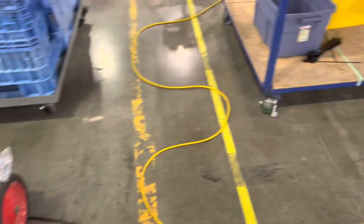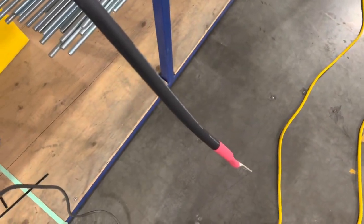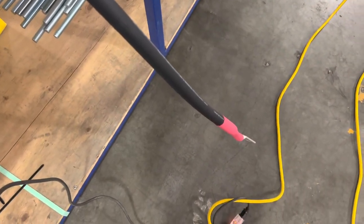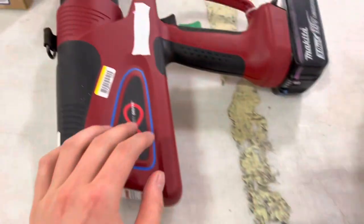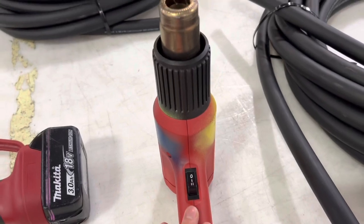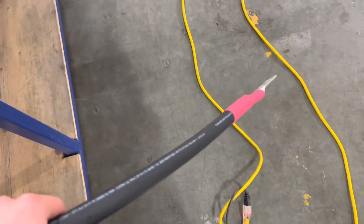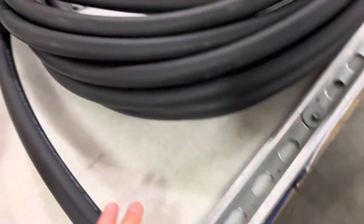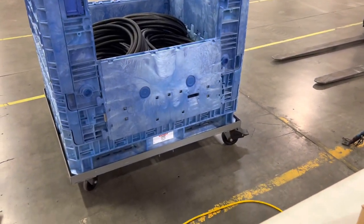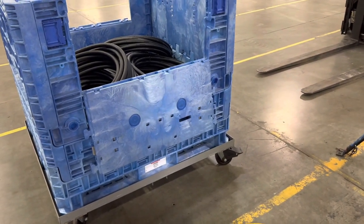Throw it on the table, start the process. Like I said, strip the ends of the wire with the stripper, put the crimp on, crimp it with the gun, and then put the heat shrink wrap on it. Heat it up, and then it looks like this. Once it's not so hot anymore, tighten down the zip ties, then throw it in there and do 30 of those. That's what we are working on and that's kind of the process.